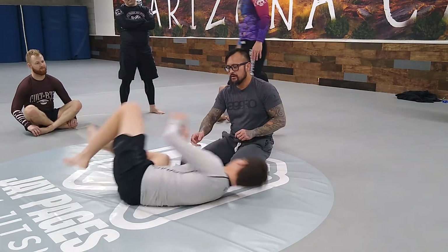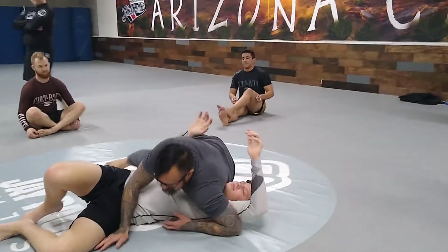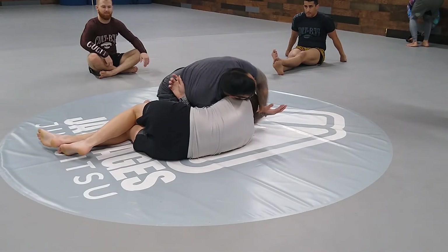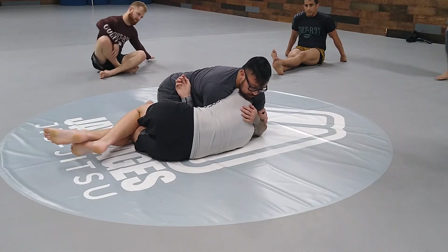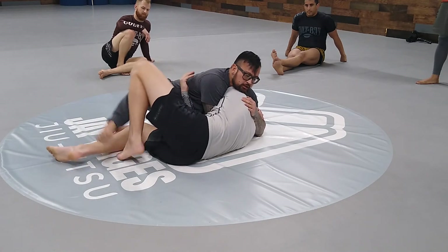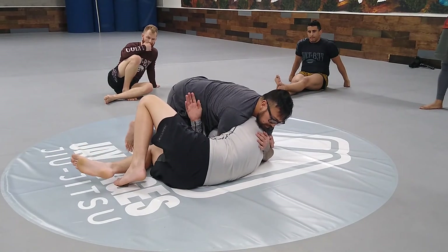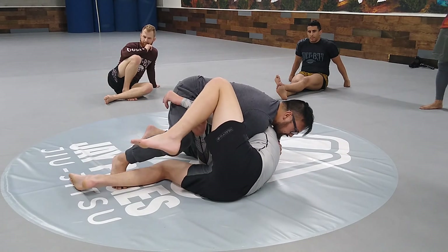So again, we're here — boom, come around, up, boom. This hand comes under, punch, boom. My chin on the shoulder, I sit my hips towards his legs, hook, squeeze. Bring your arm through. I'm still going to stay under that arm.